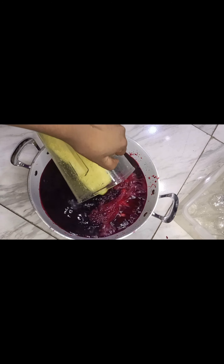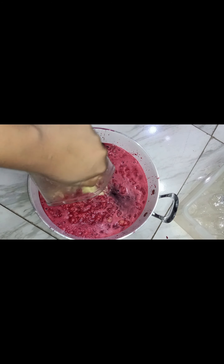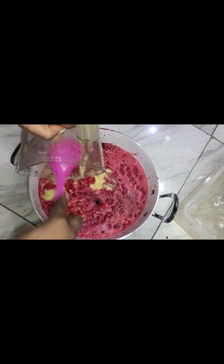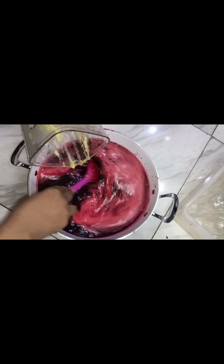The main pineapple — I blended it very smoothly. This is me pouring it into the Zobo drink. You can blend more pineapple if you wish, depending on how thick you want yours to be. This is the blended pineapple going into the Zobo drink.